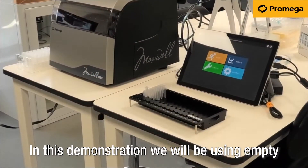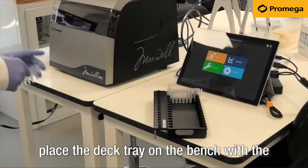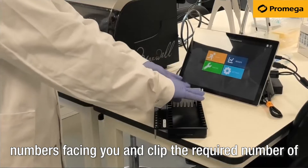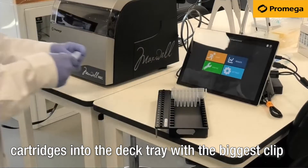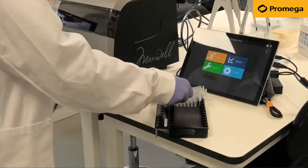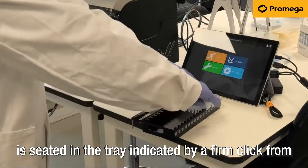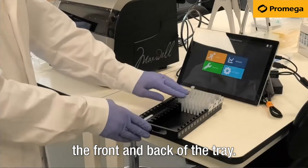In this demonstration we will be using empty cartridges alongside a cartridge with chemistry in. Place the deck tray on the bench with the numbers facing you and clip the required number of cartridges into the deck tray with the biggest clip over the back lip. Press firmly to ensure the cartridge is seated in the tray, indicated by a firm click from the front and back of the tray.